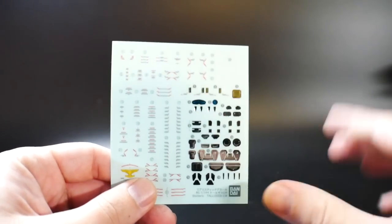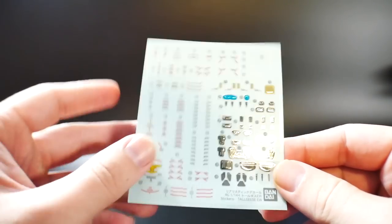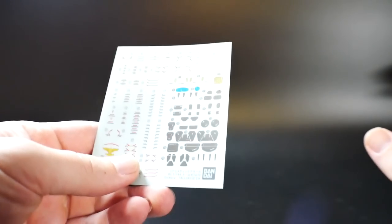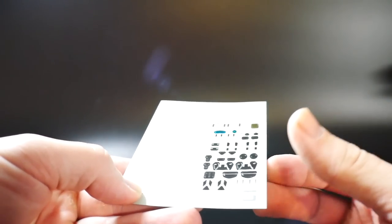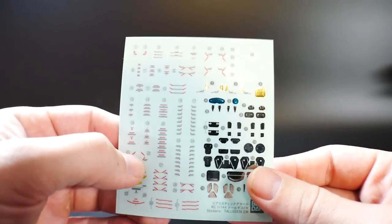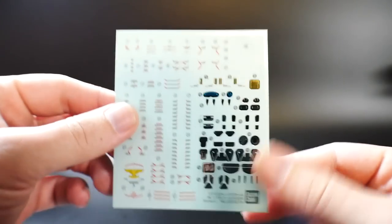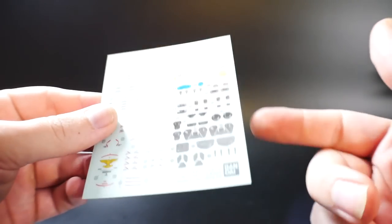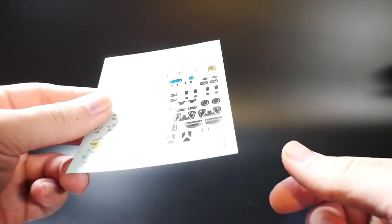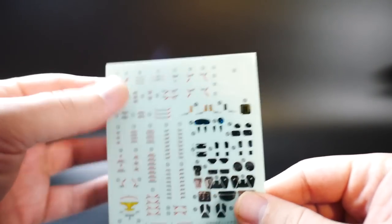Here are two beam sabers, and here is the sticker sheet. Most people would prefer water slides, but I only prefer water slides if I'm going all out on a kit — painted with high details and such. For this build I'm not too upset about stickers. Most Real Grade stickers are not too bad, though sometimes the excess sticker protrudes from the armor, which you can fix by cutting on the sticker sheet. The shiny chrome pieces could easily be painted with a chrome pen instead.